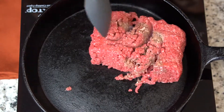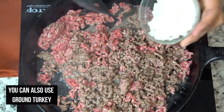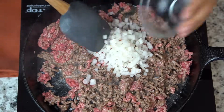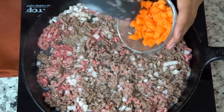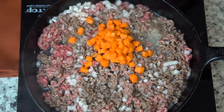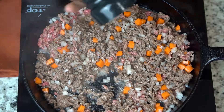Over medium-high heat, we're gonna go ahead and start browning off our ground beef. Use your spatula to break off any large pieces, and to that we're gonna add some onion and some carrots. I love adding carrots to picadillo because it adds a nice little bite of sweetness. I'm also gonna season with salt and pepper.